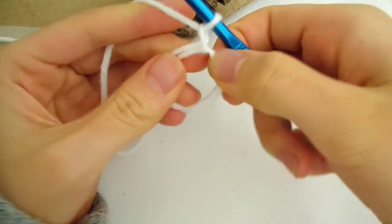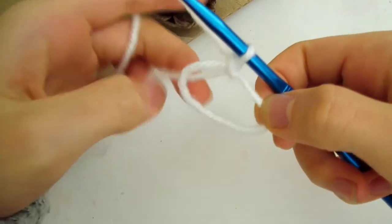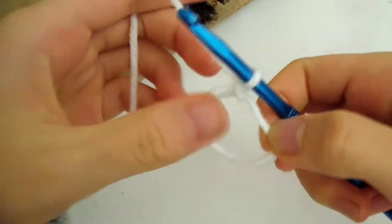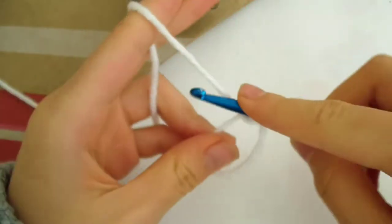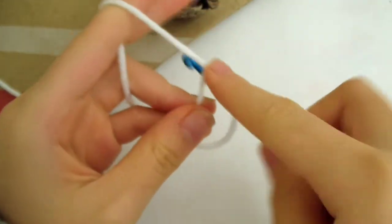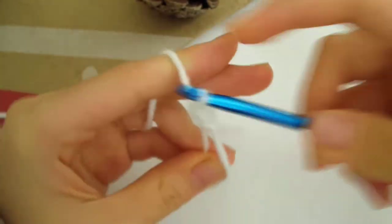You can see that there's a ring and a loose tail. We're going to crochet inside the center of the ring, so get the loose tail out of the way. Now let's get started with the first round. Make 10 half double crochet inside the ring. Yarn over, inside the ring, yarn over pull through, yarn over pull through all 3 loops.